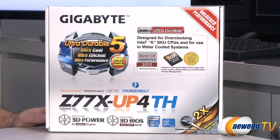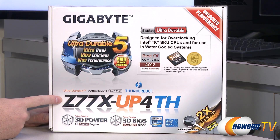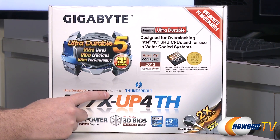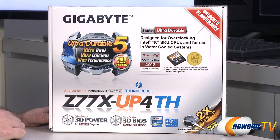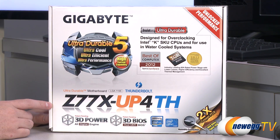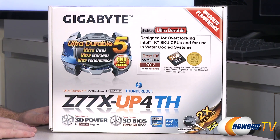We'll start off with a closer look at the box for some of the specs. This is a Z77 chipset motherboard, which means it's an Intel motherboard with the LGA 1155 socket, supporting second or third gen Intel Core processors — Sandy Bridge or Ivy Bridge. Just bear in mind some advanced features like PCI Express Gen 3 are reliant on an Ivy Bridge processor to make use of those.